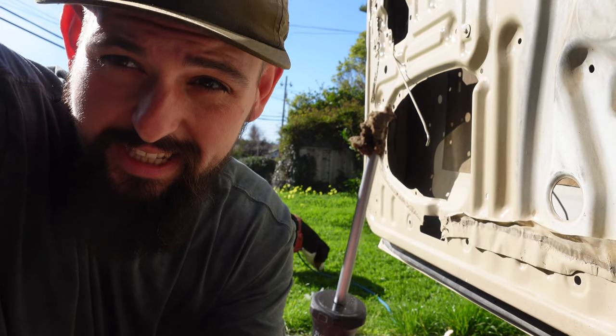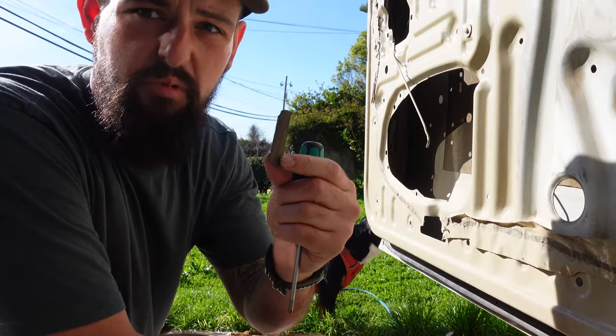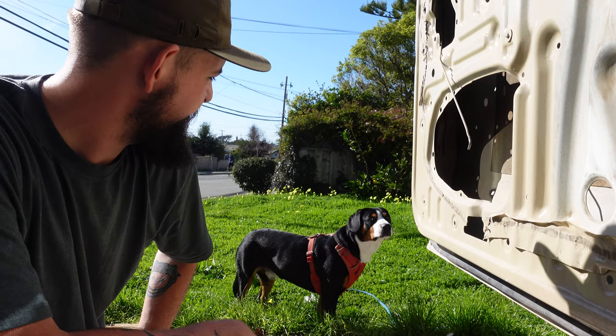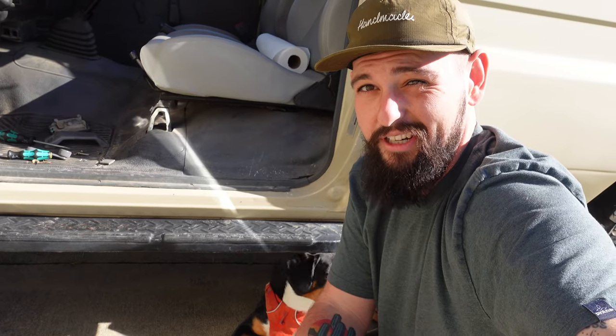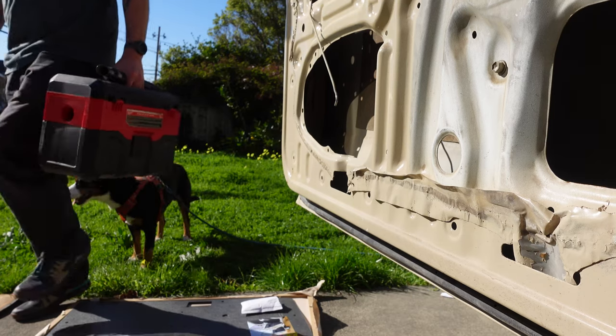There is so much mud inside this door — a piece of wood even. Bandit and I are trying to figure out what to do here. There is way more mud accumulated than I anticipated — probably an inch deep across the entire bottom of the door. I think I'm going to grab the vacuum. I've broken it up and I'm going to try to vacuum it out.